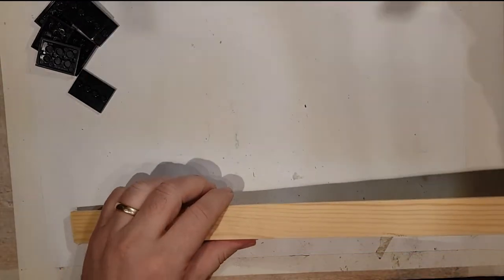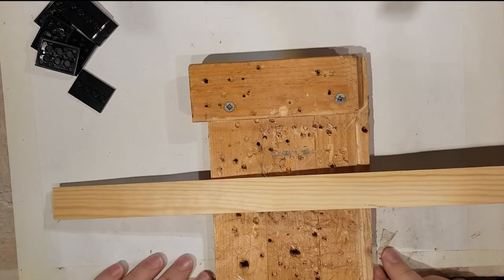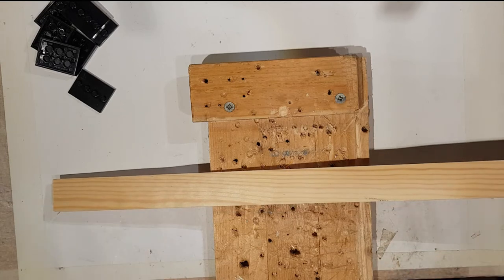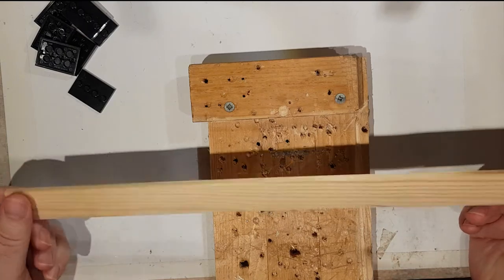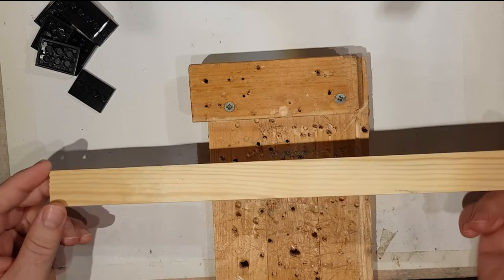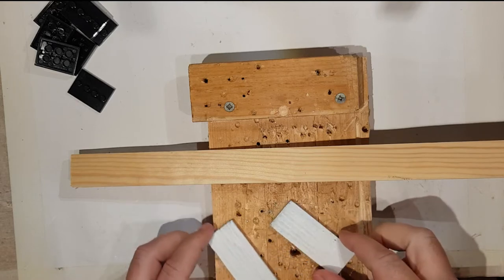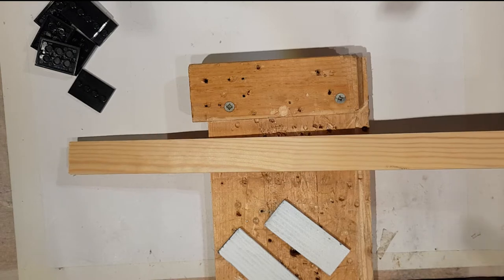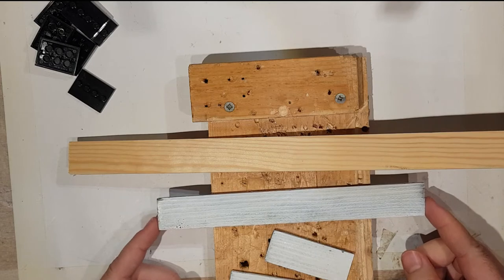At school I used to use one of these — a little cutting block — which is quite useful because it means you don't have to clamp the wood. This is one I made myself, but maybe if you were doing this at school you'd be able to go into the woodwork shop and do it there. So here's what we're trying to make: two of these little side supports and then a longer shelf piece.